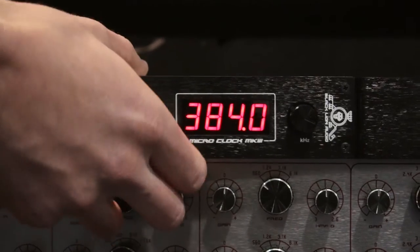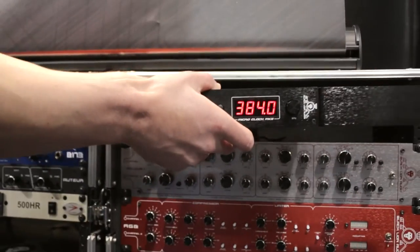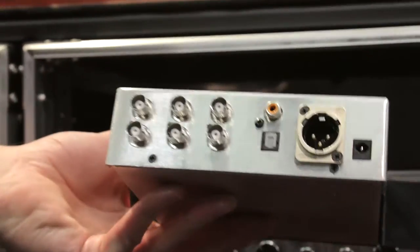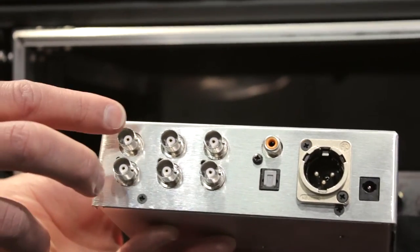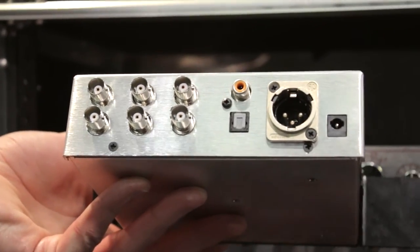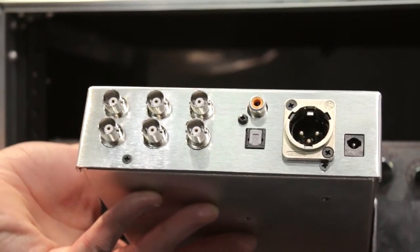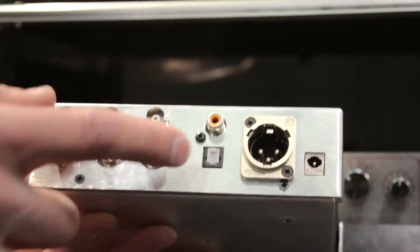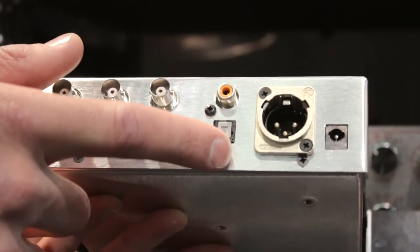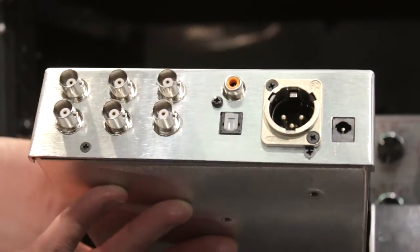I'll go ahead and unplug it to show you the back of it. It has more BNC outputs than the MicroClock Mark II — you have six BNC word clock outputs. For any gear that doesn't have a BNC word clock input, you have a SPDIF out, an optical out, and an AES out. So you can actually re-clock gear via those sorts of connections.